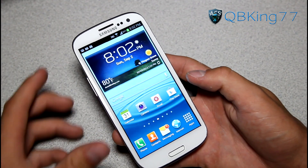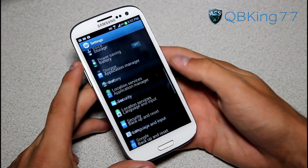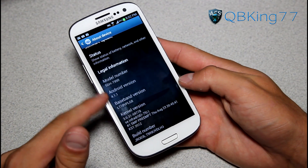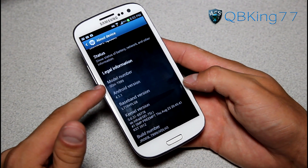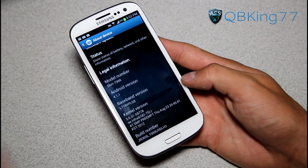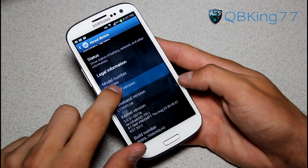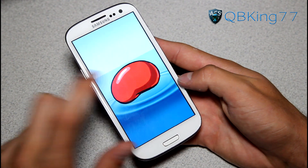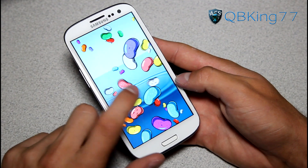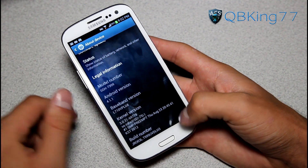Some things I want to show you right away — I want to confirm it is on Jellybean, so going into Settings, scroll down, go to About Device, and you will see Android version 4.1.1 right there. You also see model number SGH-T999 because this leak was for the T-Mobile Galaxy S3. Tap on Android version and you'll get the Android 4.1.1 Jellybean Easter egg — you can push some Jellybeans around on that screen.